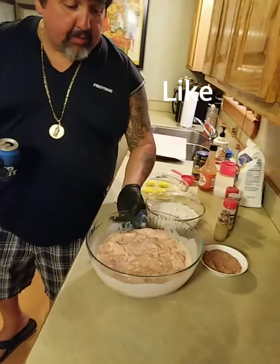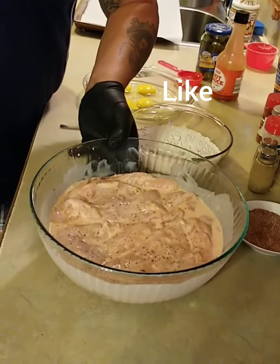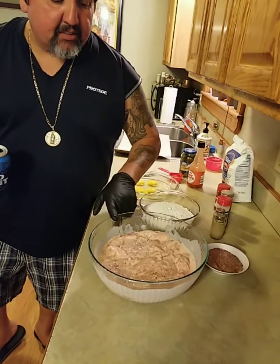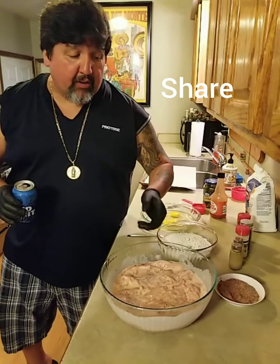We have chicken here. It's been marinating in buttermilk and hot sauce. It's been about two hours. You want to go at least an hour, or overnight.